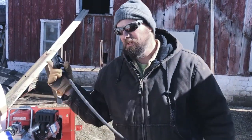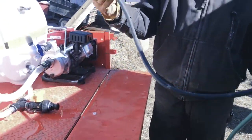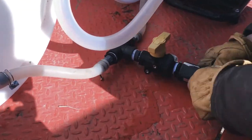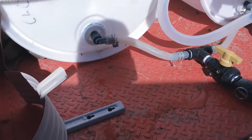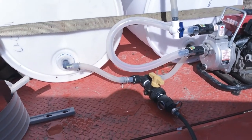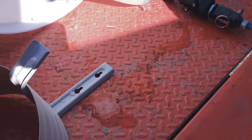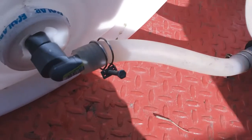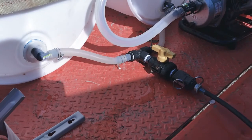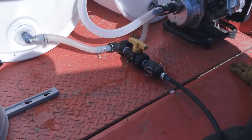Now we're going to go out and flush some of the lines, so I need to get some water out there. What I did is take a garden hose, hook it up to a cam lock, put the cam lock on, turn the valve on, and then just go turn the water on. Now it's just running water into each one of these barrels — this will be the same thing as what the pump is going to be doing.